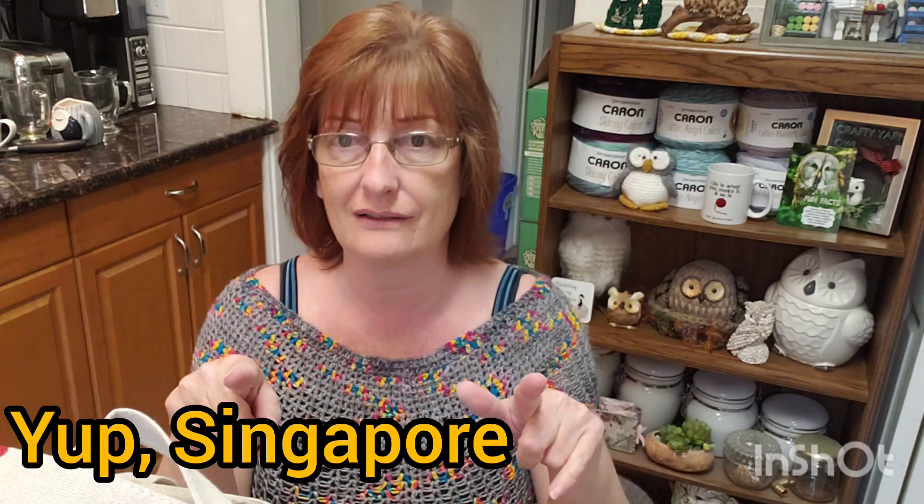I owe a package to Karen — spelled K-A-R-I-N — she won my last giveaway: a mug and some mystery yarn. She told me what weight yarn she likes so I need to get a box off to her. Remember, that giveaway was worldwide and she's over in Singapore. You can also buy that mug through my merch shelf linked below all my videos. Thank you to everyone who has been purchasing — everything helps. Karen, I'll have your package out by Saturday — today's Wednesday.